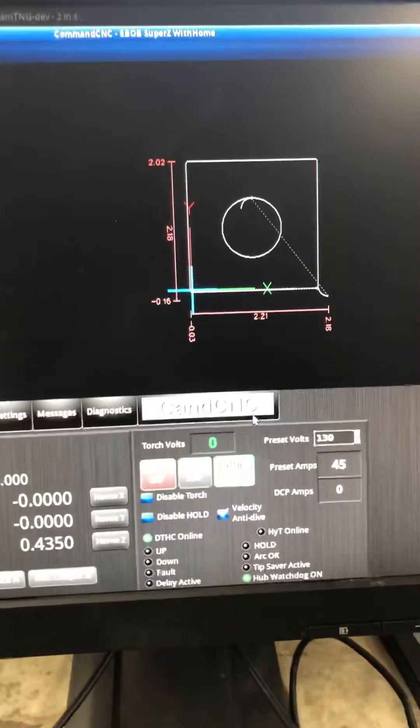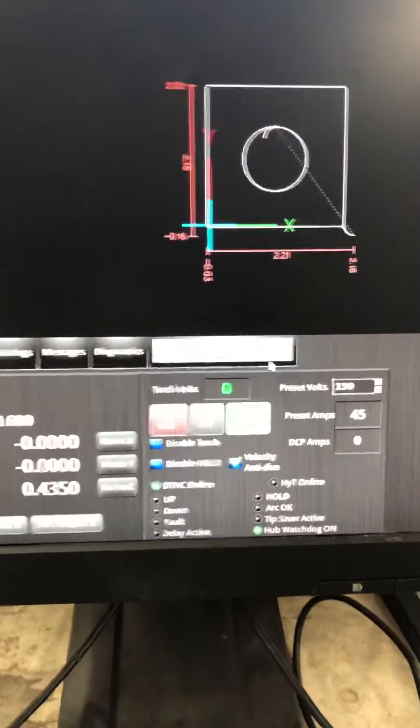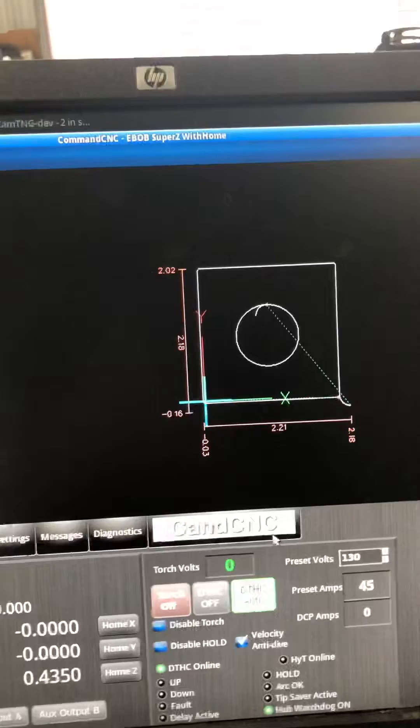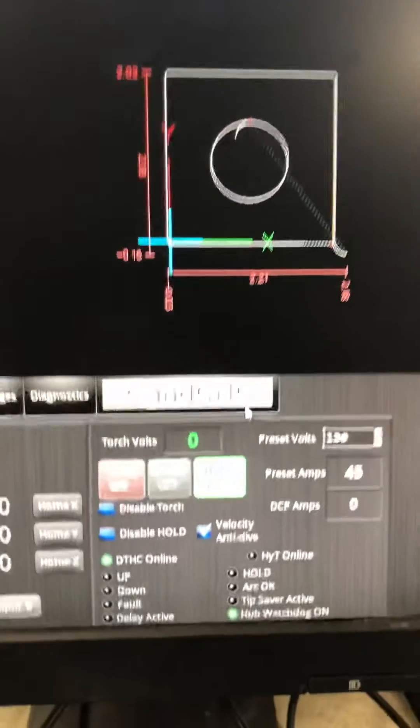Here's a video on how to make sure that your preset voltage is correct. We have a regular G-code made — we're going to cut a square with a circle in the middle of it. It's probably better to do a straight line, but this is what we've got today.